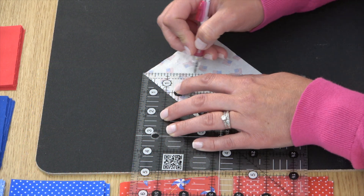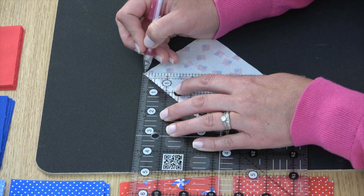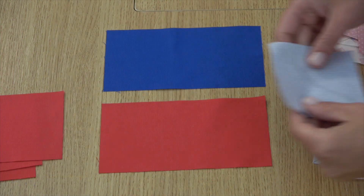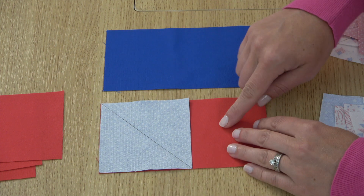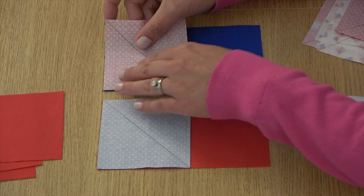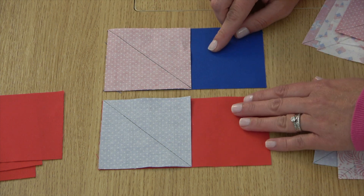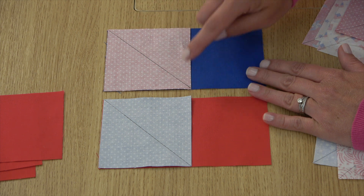Use a pencil to mark a diagonal line on the wrong side of each three and a half inch square. Align a marked print three and a half inch square with one end of your rectangle, and just keep track of which squares are going with which rectangles. Note the direction of the drawn line and we will sew on that line.